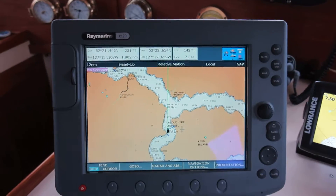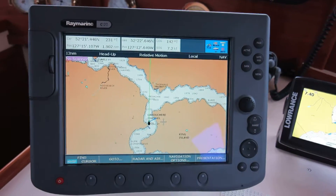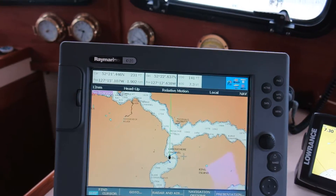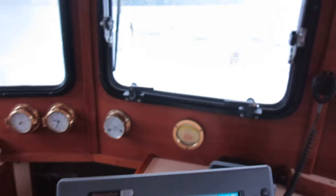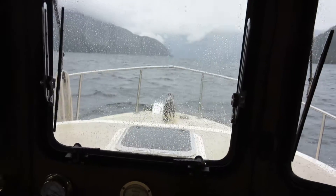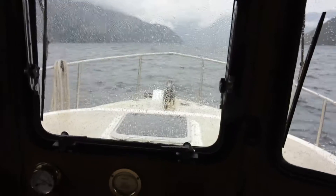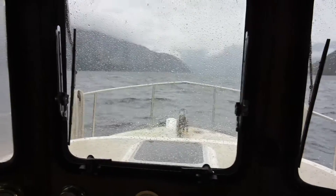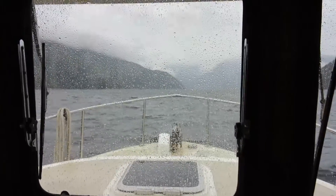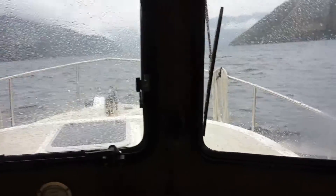We're heading into Bella Coola today after a week's trip and we're just in La Bouchere Channel. There's a pretty stiff headwind and a low chop, and the wind is blowing sea spray onto the windshield. It's a great opportunity to try out our new delay wiper switch created by Michael Schmielowski, famous electronics expert.